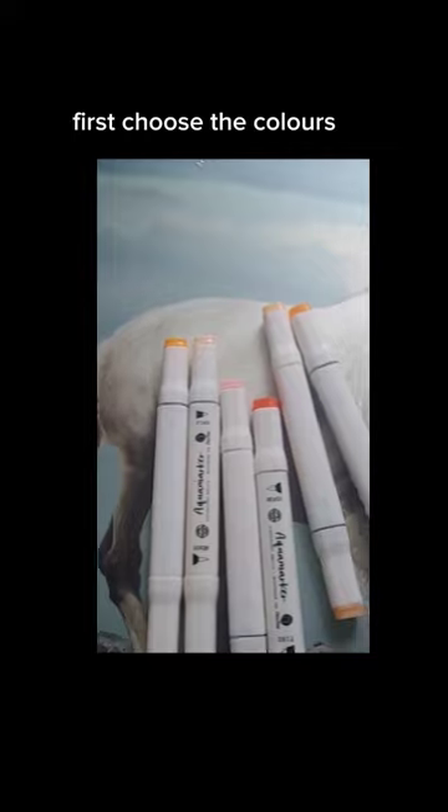Make a squirrel mask with me. First choose the colors. I choose orange and pink.